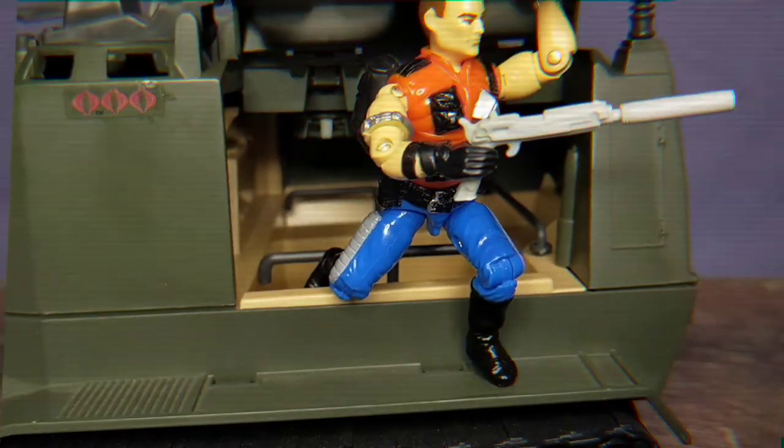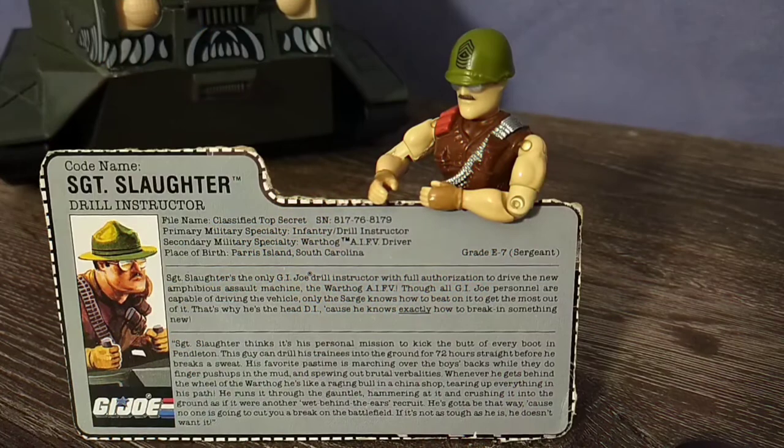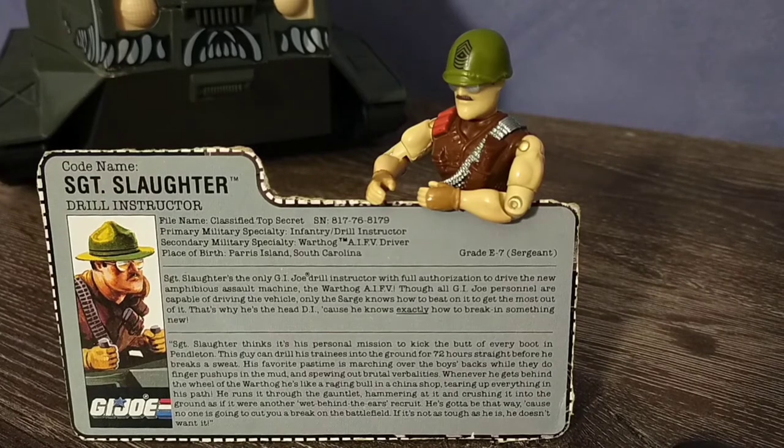When your men are ready to disembark, it's as easy as lifting up the hatch. Just like with the Triple T, you had to cut the file card off at the back of the box to add it to your collection. There are some pretty interesting things on the file card — the secondary military specialty is no longer survival trainer, it's the Warthog AI-FV driver. Plus the Warthog is shown with control sticks.